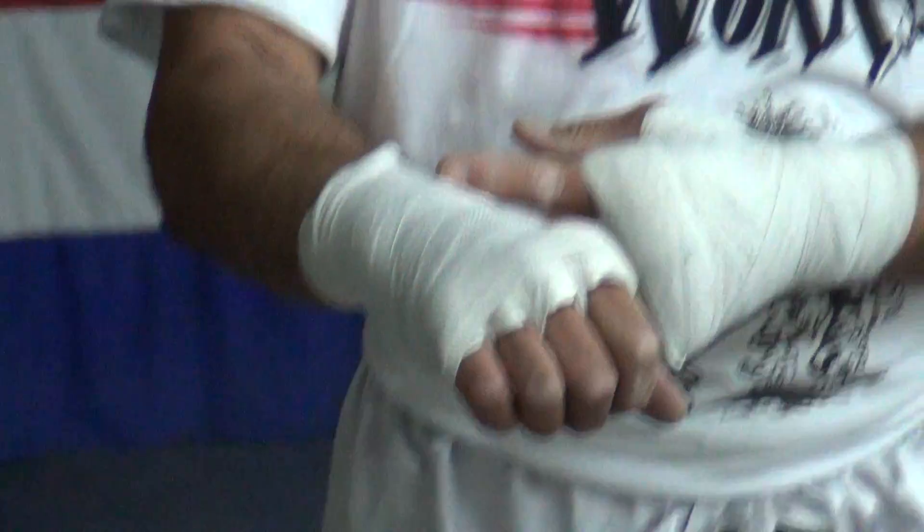And crisscrossing up the arm. Thanks for coming to Fighting Works. Stay in touch with us so you can see all the new tips we bring up and jump on for some classes. Have a nice day, thanks.